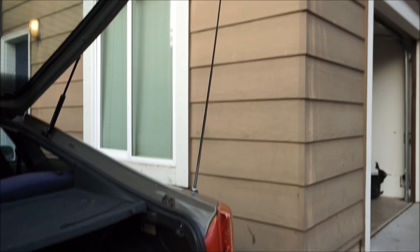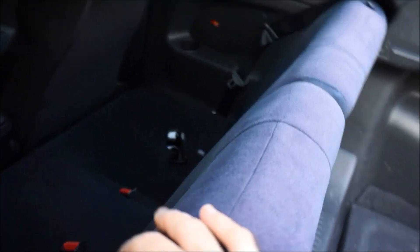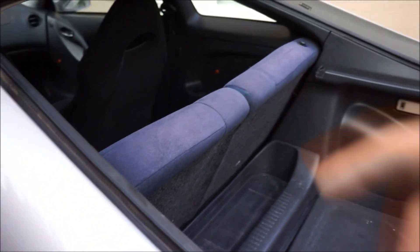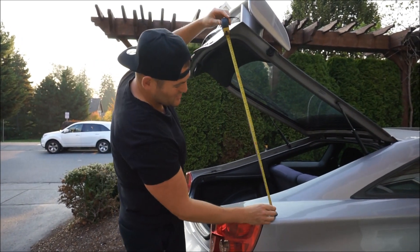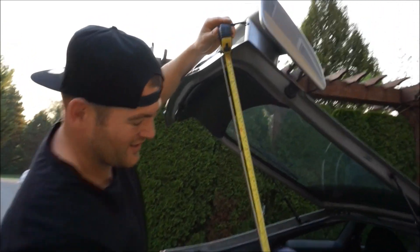It goes all the way - look at that thing, that is huge. And then here's the privacy cover. I'm going to go get a measuring tape - I want to tell you guys how long it is, it is so big. It's about 32 inches long. That is hilarious, it is just massive. So we're going to go ahead and remove this real quick here, I'm going to show you guys how.